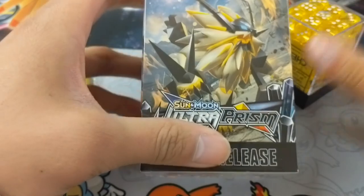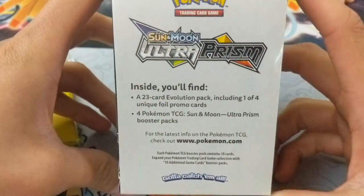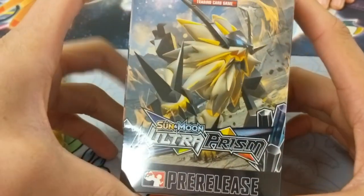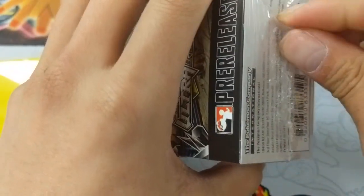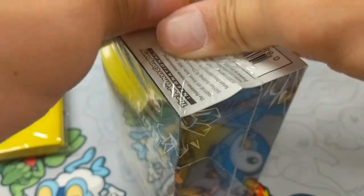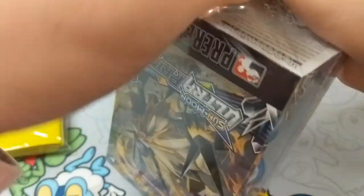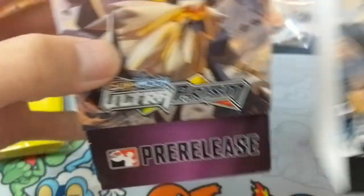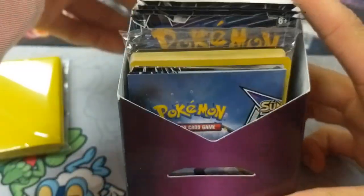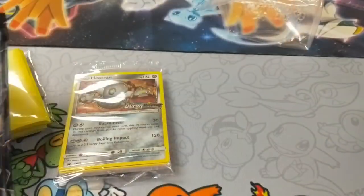Alright, so we're going to open it right now. Here's the box. I actually really like the set logo. Sorry that the camera's up so close — I just couldn't really find a good angle for it, but let's just open it up right now. Is it hard to open or is it just me? Hoping to pull the Lucario or the Gumshoes, so let's see. I think it's the Heatran. So we have the Heatran — we'll open that up later. I think a lot of people got Lucario around me, so that's great.